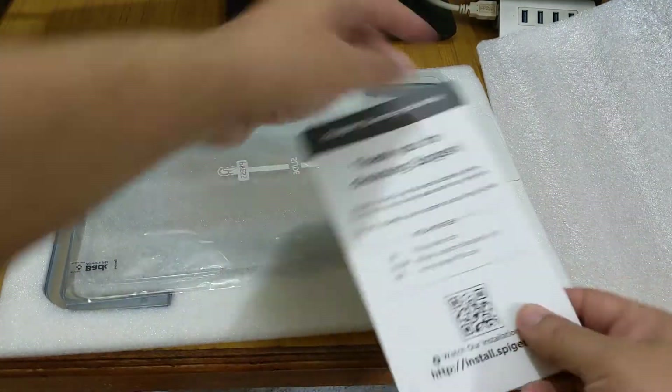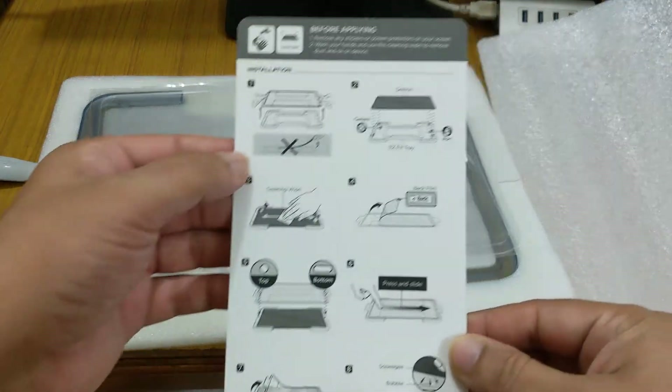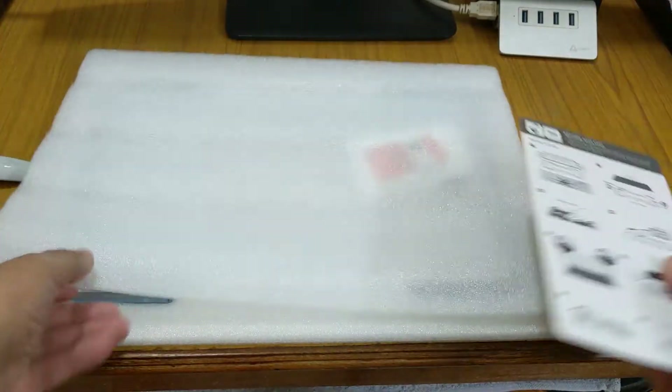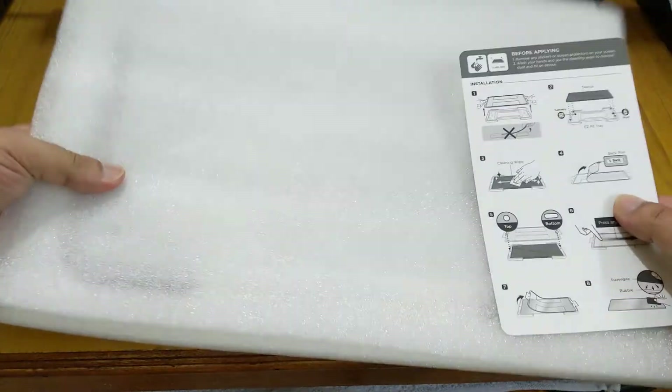Inside the box we get a 'how to install' guide — thank you for choosing and everything. As you can see here, first we have to take out the tray. The tray is available below, and we will keep the tempered glass safely inside its protective film.